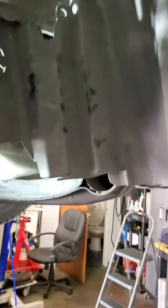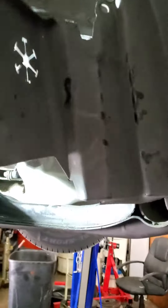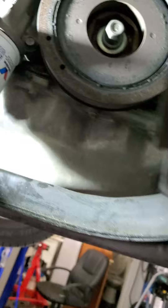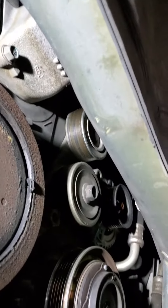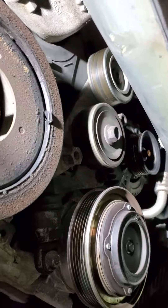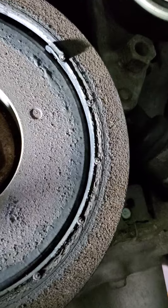2006 Odyssey — we're going to look at why the belt came off. We looked at it from the top and now we're going to look from the bottom. We're going inside here. As you can see, we're going to look at the tensioner in a minute, but what we see is the main crank pulley here.